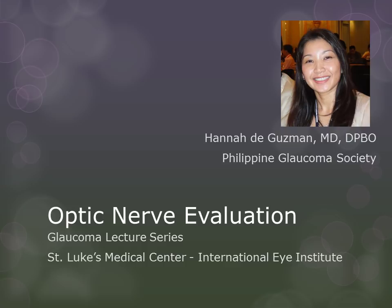Good day. I'm Dr. Hannah de Guzman and I will be talking about one of the essential aspects of the ophthalmic examination, which is the evaluation of the optic nerve.